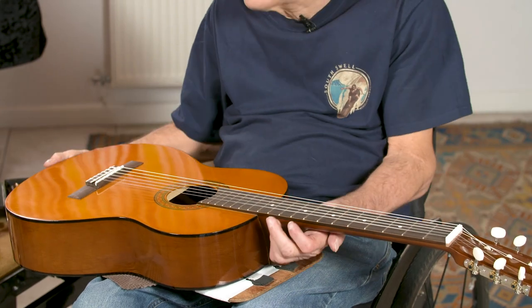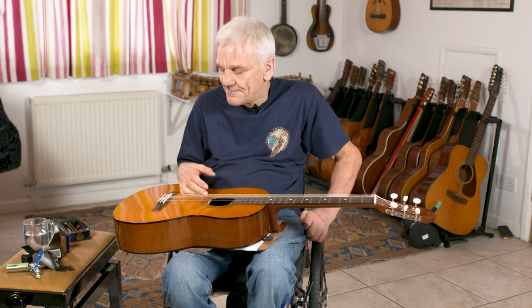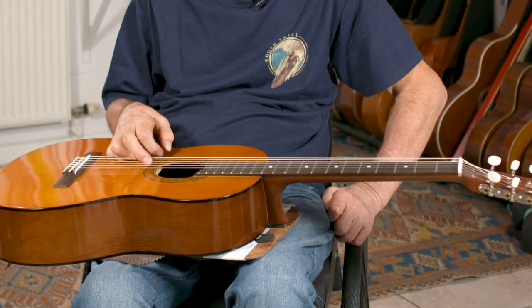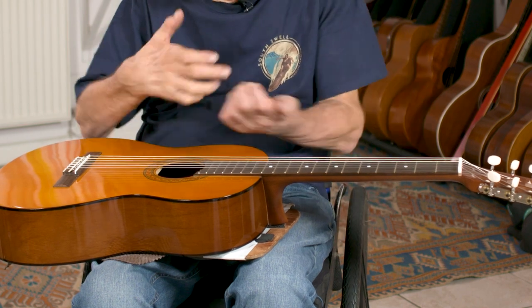Hi, welcome to my introduction to playing the lap guitar, or the lap slide guitar as it's sometimes called. It looks like a regular guitar, but there are some real fundamental differences here which enable you to play a guitar if you've got a very restricted hand movement, or indeed a bit like me, no finger movement whatsoever.